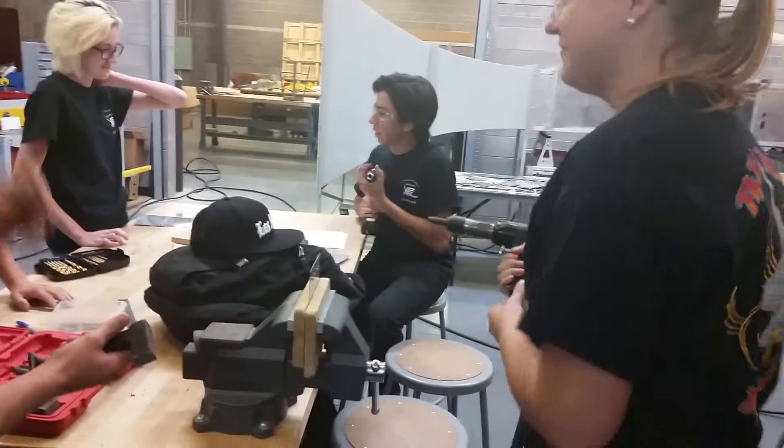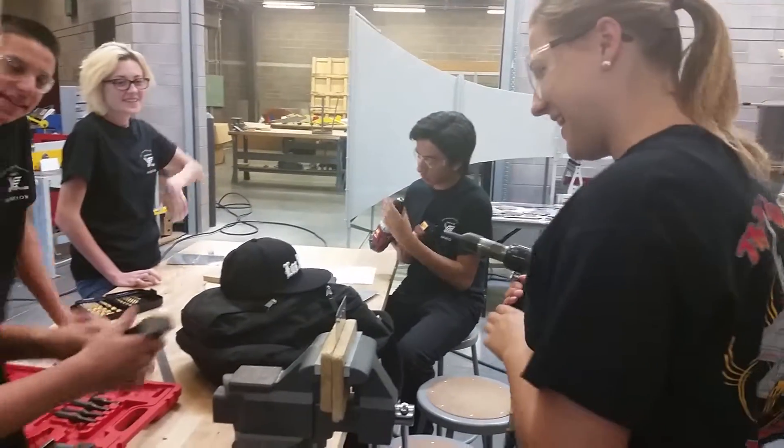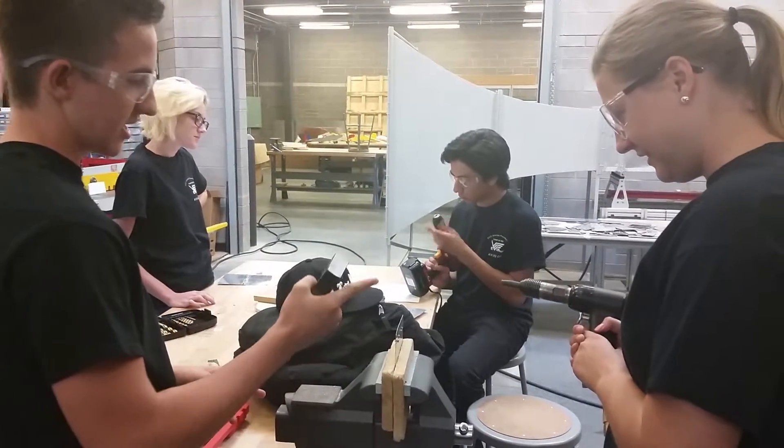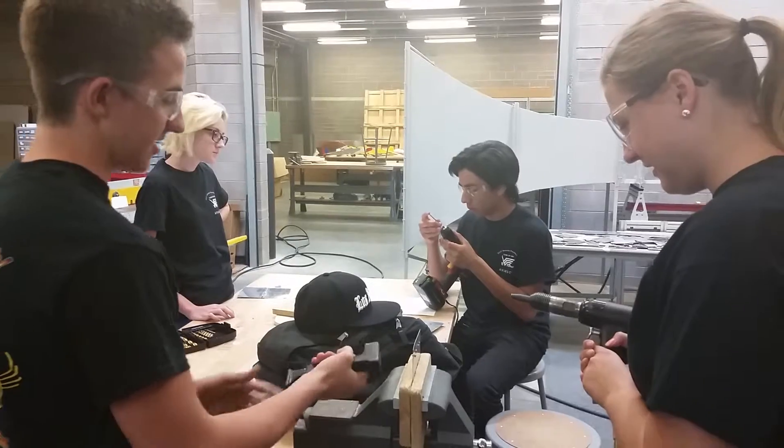Here's my drill thingy. The rivet gun. And this is the bucking bar. Hold this to this side of the rivet.